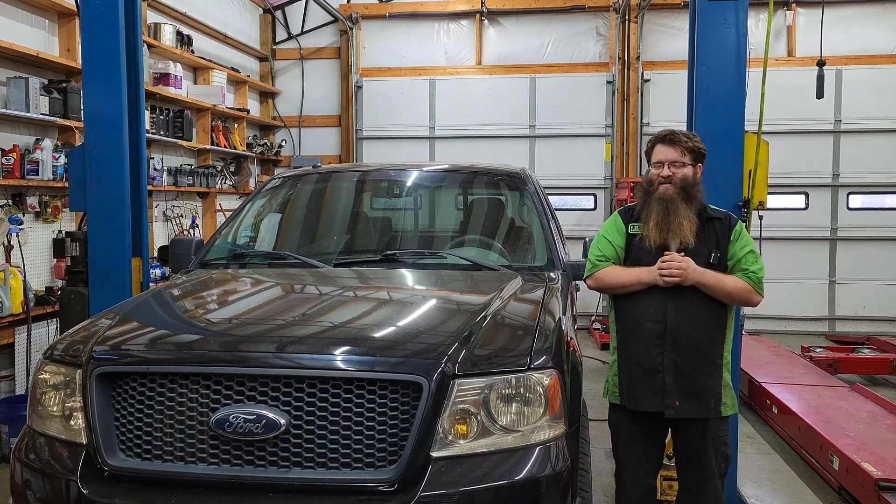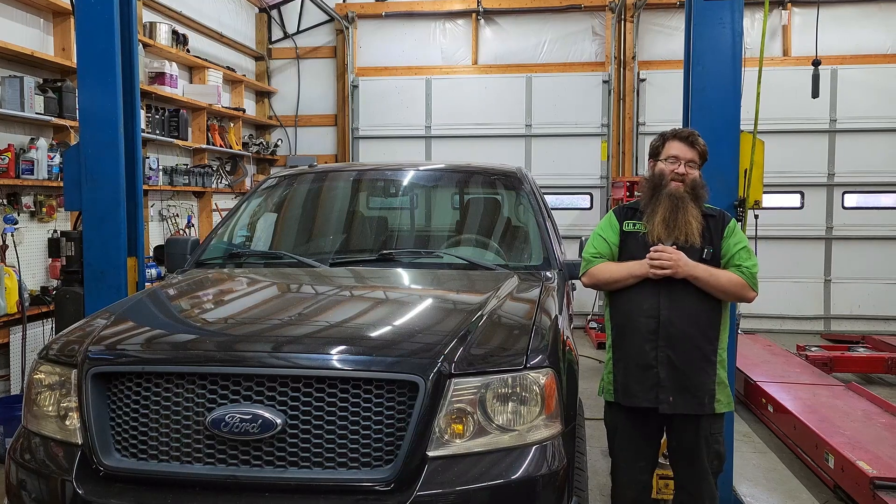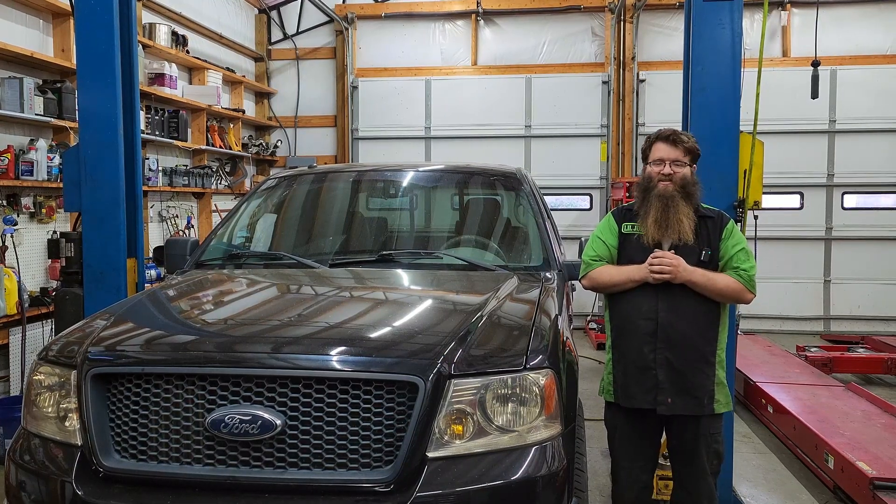Welcome back to another episode of Automotive Insight. Today's repair is a 2007 Ford F-150. The customer states that the gearshift assembly isn't working, so let's check it out.